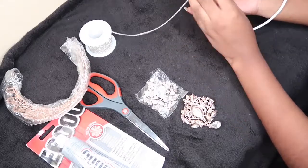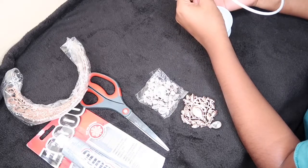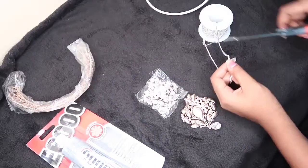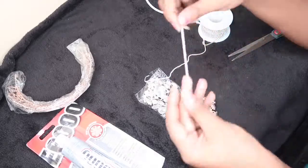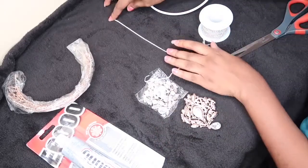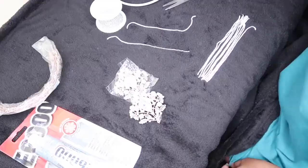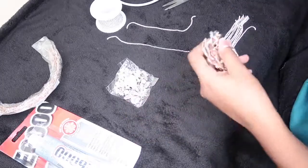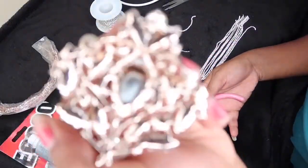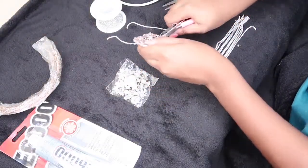First thing first, I'm gonna measure around the headphones so I know where to cut on the crystal trim, and then I'm just gonna keep cutting several of them so I have enough when I start gluing everything together. I'm using E6000 glue for that. I think you probably only need about ten pieces — I wasn't really counting, just guessing.